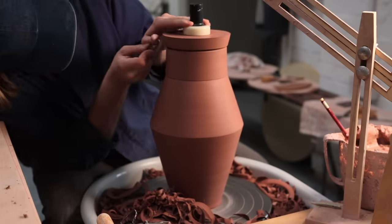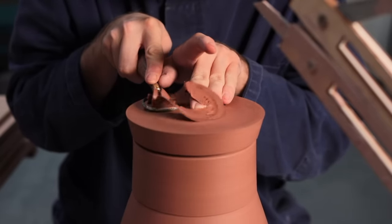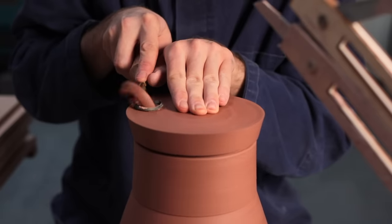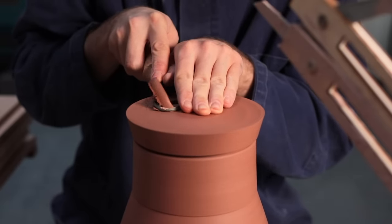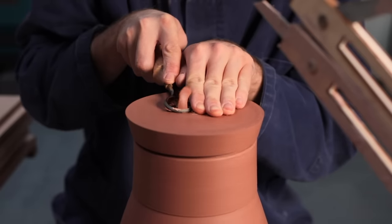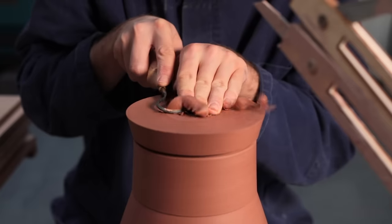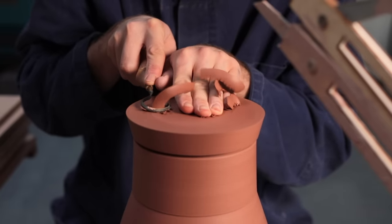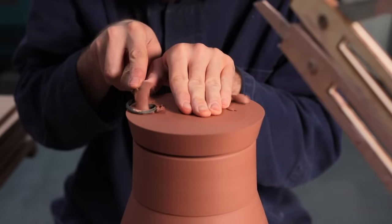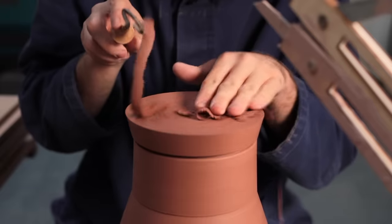With the side of the lid now finished, I can move on to turning the top, and as I want this to be a carved-out, hollow, rounded section, I'm going to be using tools with round edges. As I'm no longer using the spinner on top, I'm now applying downward pressure with the fingers of my left hand and the turning tool itself, as even though the lid slots into the jar really well, if the tool were to catch, there's a chance it could be pulled up and out of its restraints.